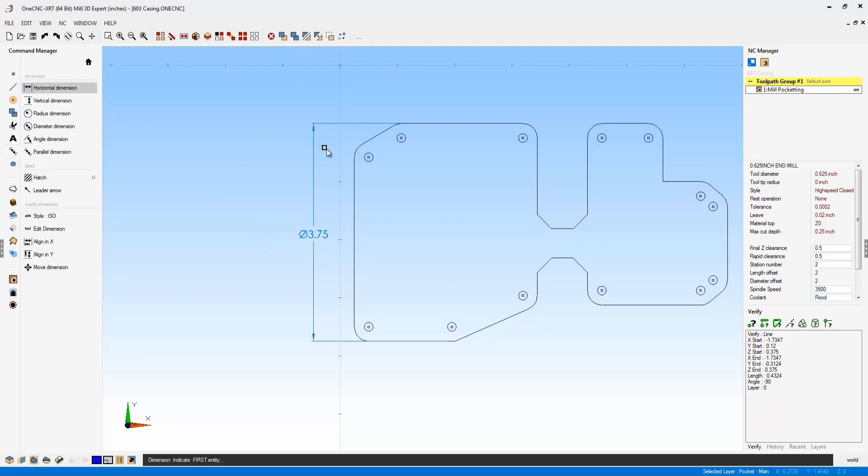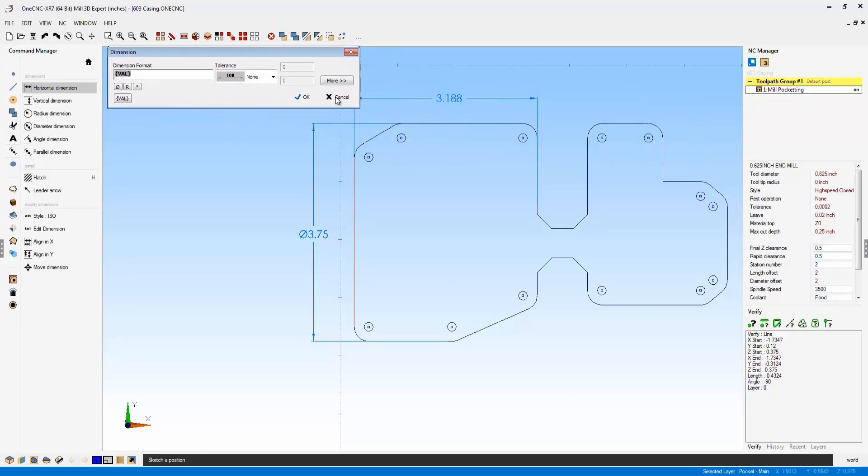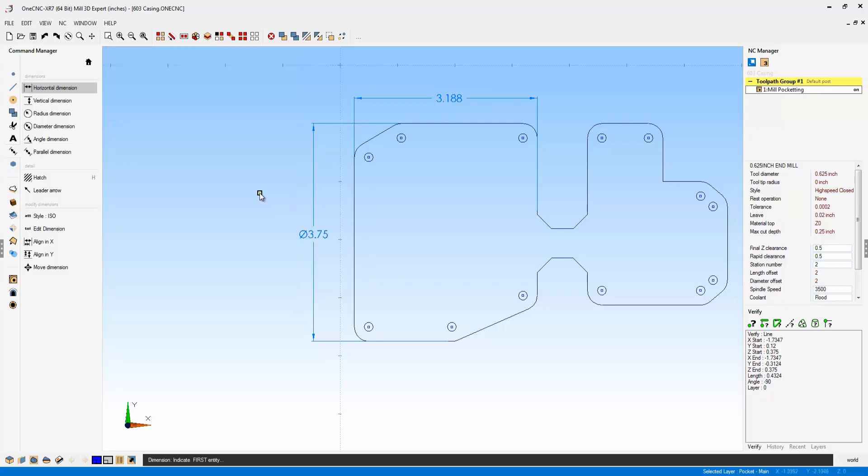Let's make one more dimension. Let's go back into horizontal, bring this up, and place it. If I expand the dialog, I want to point out that you have control over your style — the actual style of the text or detailing and dimensions. You also have control over the arrow type you're selecting from, the dimension style, the options for your decimals, your leader text, and the font style as well.